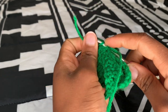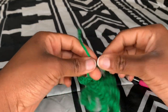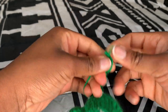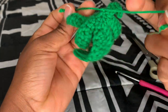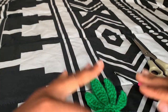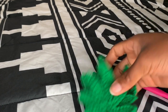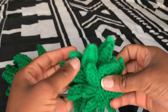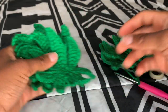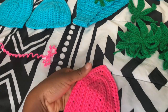Now we're just sewing them in and trying to make it look neat on both sides. I made about eight patches because I'm working on two bikinis for a customer. Here's my first bikini and now I want to make the second one.